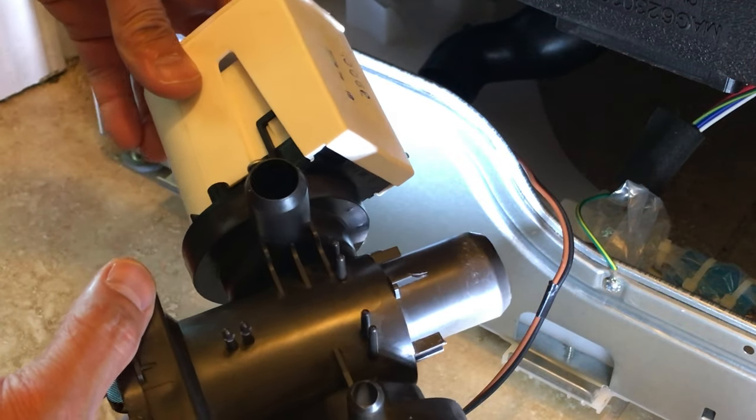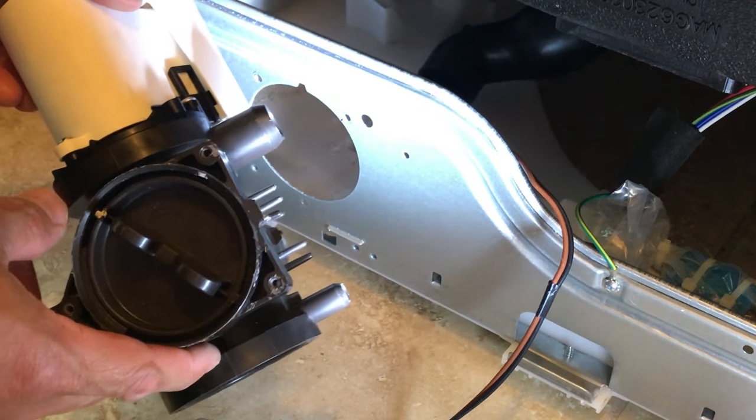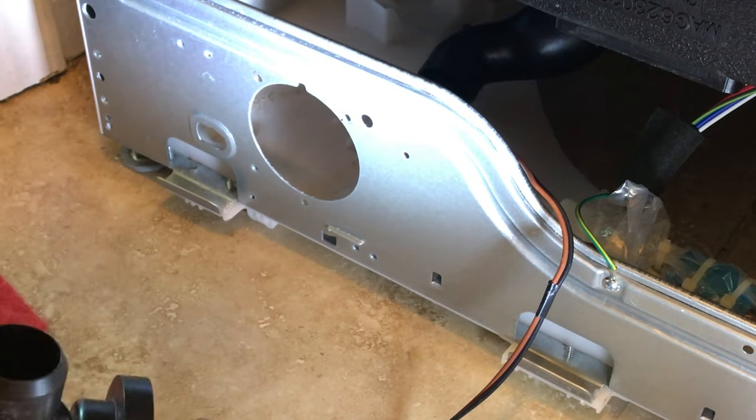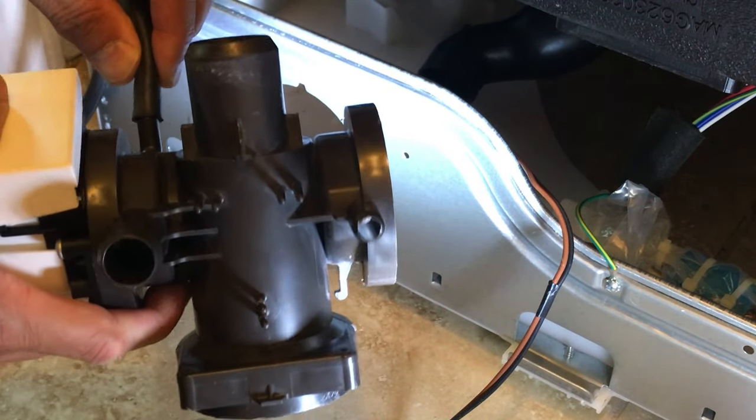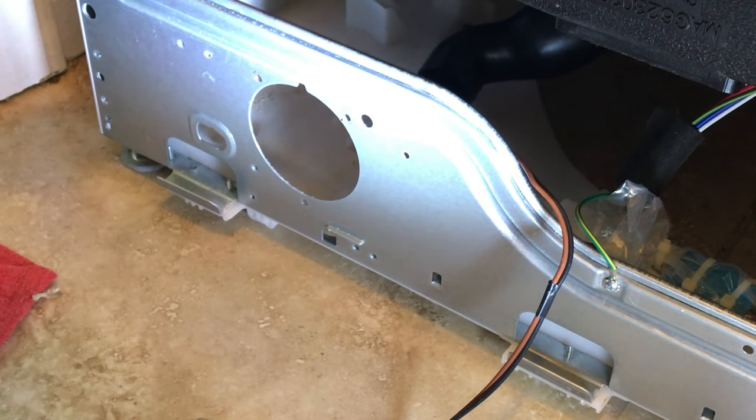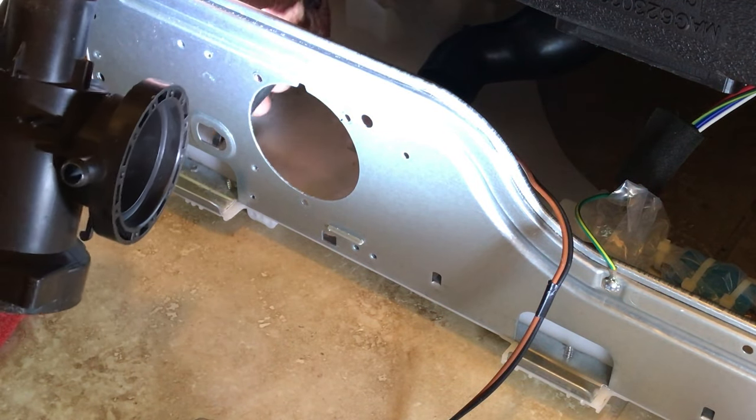We've got the entire pump assembly right here. Before you slide it in, the first thing you need to do is reconnect the drain hose — there you go — and while you're at it, go ahead and feed it through this hole.